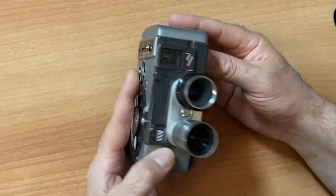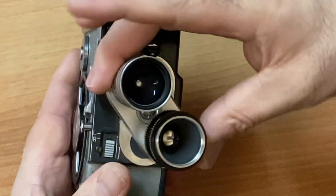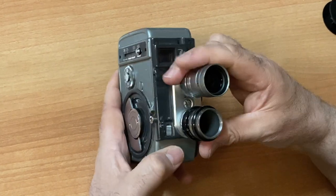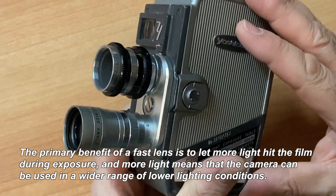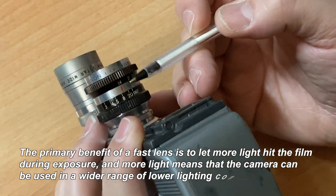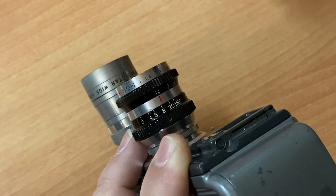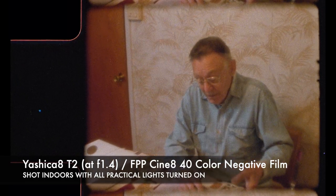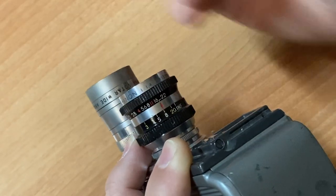The camera I'm reviewing today is the Yashica 8 T2, and what's remarkable about it is that it has two lenses on it, which you just flip to switch. Many of the Yashicas come with what's known as very fast lenses. A fast lens — and this is very important especially when shooting indoors using low ISO film — is a lens that has a very wide aperture. This is f1.4, and it closes down all the way to f22. That is awesome.